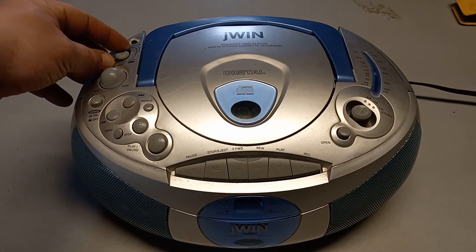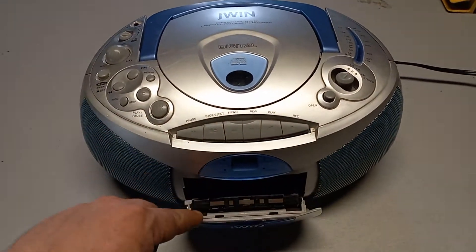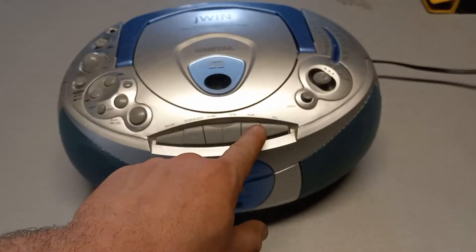We're gonna move on to test the tape player now. As you see we have our tape loaded in there. We're gonna push play.